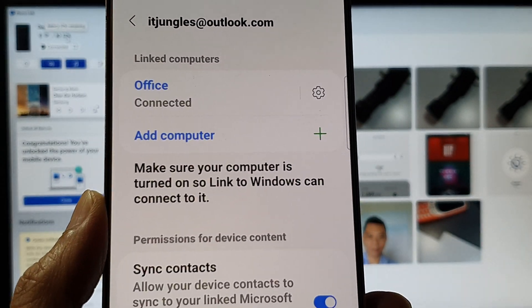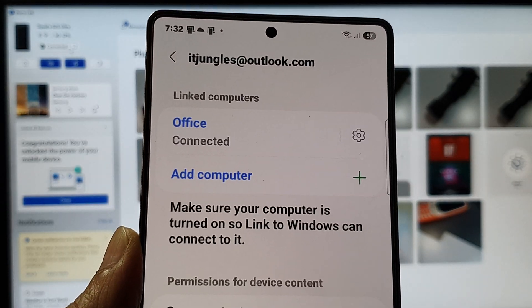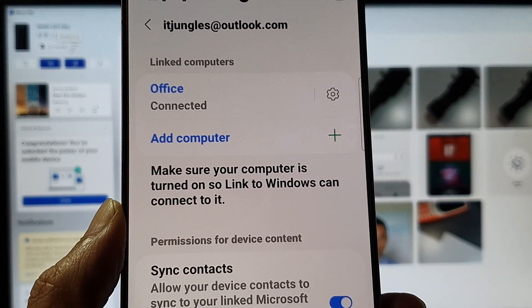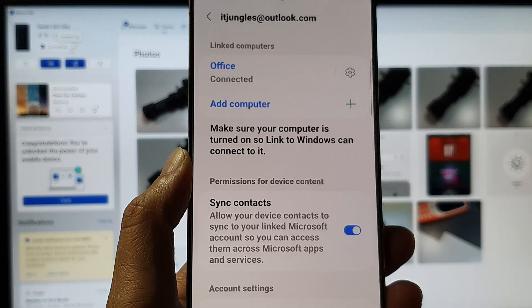And that's it. That is an easier way to connect and disconnect your Link computer from Link to Windows. Thank you for watching this video. If you find it helpful, please like and subscribe to my channel for more videos.